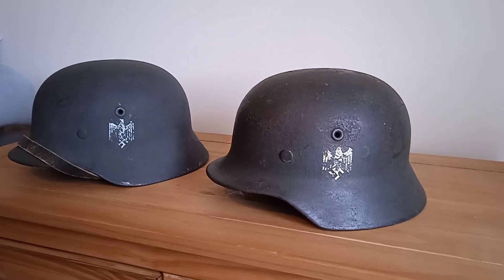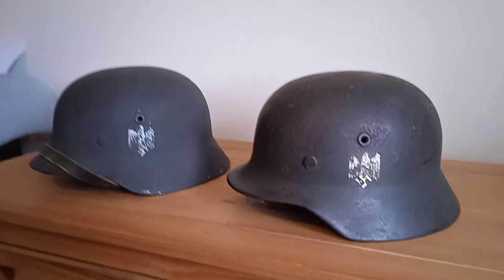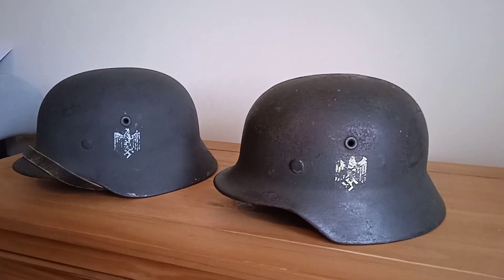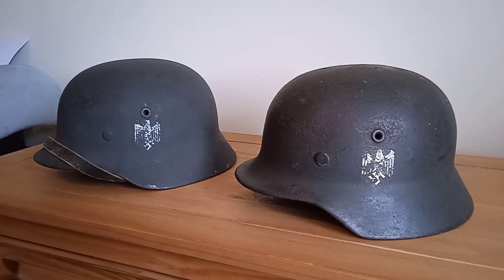Hello guys, it's a new video. This is about M40 helmets, and these two are both what they call reissue helmets. One is what they would call a field reissue helmet and the other one is a factory reissue.